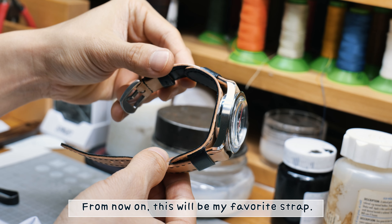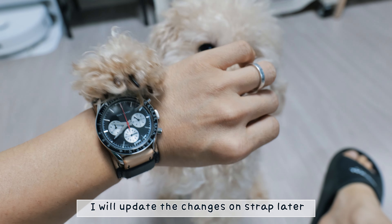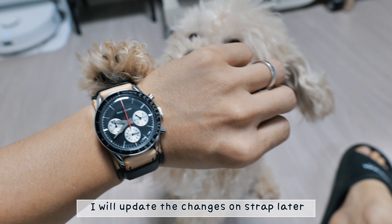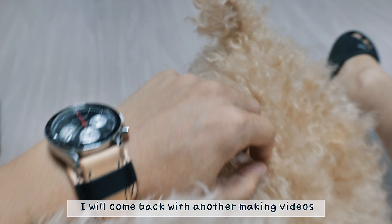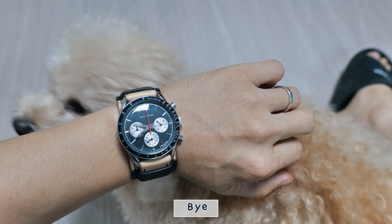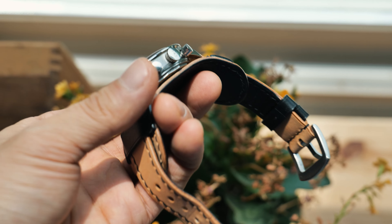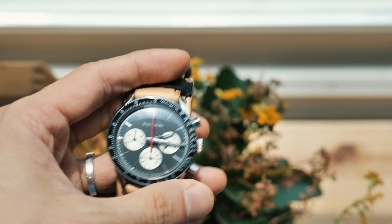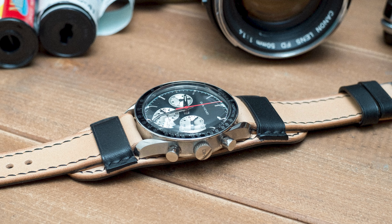Now let's put it on my wrist. Give it a little bit of bending. Good. The strap will change its shape to match my wrist. From now on this will be my favorite strap — I like the design and color combo. I will update the changes on the strap later.